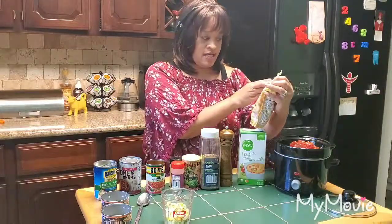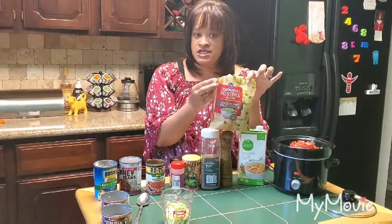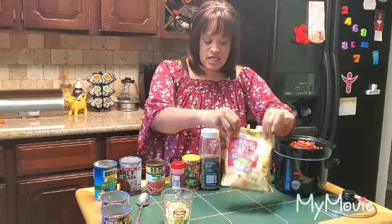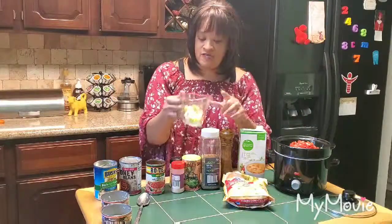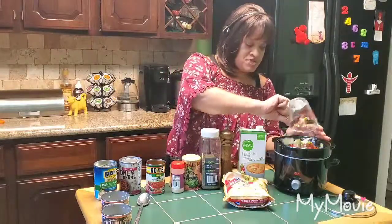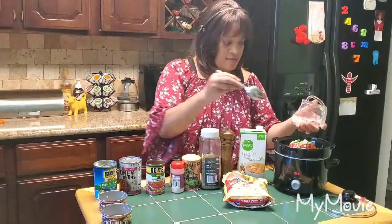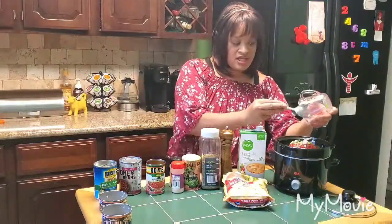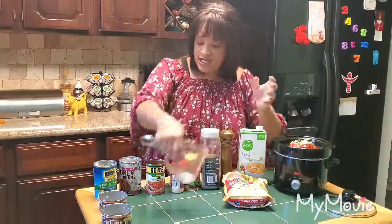Now I'm adding some Kroger brand Cajun style blend recipe seasoning. You can chop your own seasoning, but we're doing this really fast — it's a quick meal that I love. I'm using about half a cup of the seasoning blend. My husband doesn't really like too much seasoning or too many onions, so I just put a little bit in.